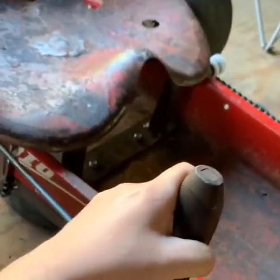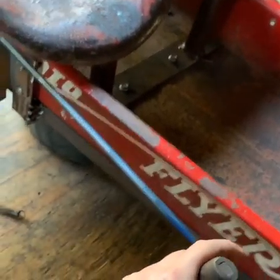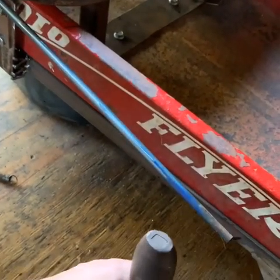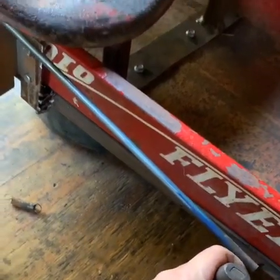Mount it up somewhere like this, load it up, build a bracket for this rod — act like a sleeve on the side. So let's see what we can do.